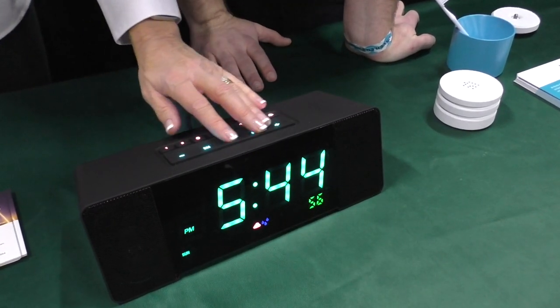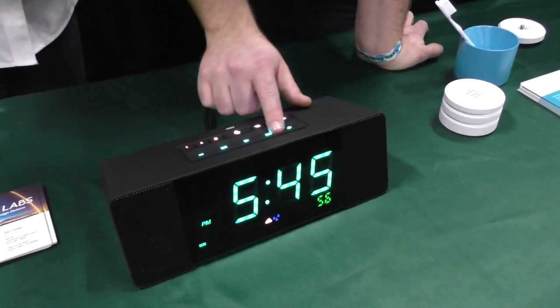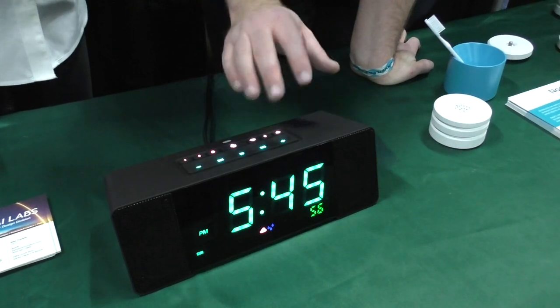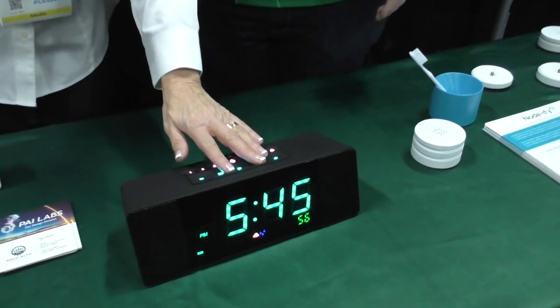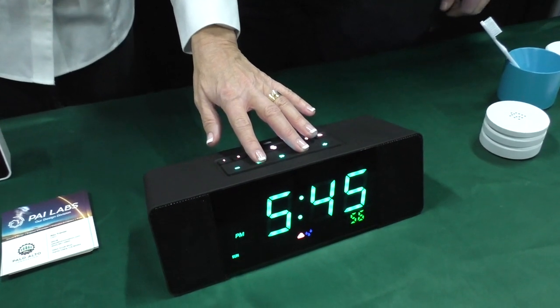Even if you can't see, you can still use the buttons because there are two little high dots on the top. The high dots let you tell where you are — the entire top surface is the snooze button, and it also serves as media controls for volume up, volume down, and play/pause. Play/pause is in the middle, with high dots on either side to show you where they are.